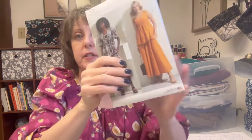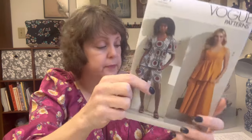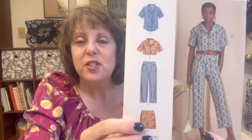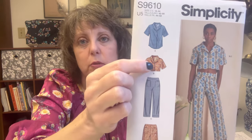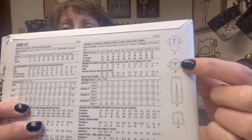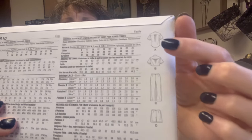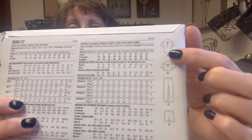Vogue 1871 - to either make this shirt or potentially these shorts. Simplicity 9610 - I like these pants, I like these shorts. I really love the back of this shirt and I'll show you why in a second, but I would have to do it as this or extend this because there's no way I could wear a shirt that short - I wouldn't even feel comfortable wearing a shirt that short. But you can see on this where it's kind of cut out in the back. I imagine you can do the same thing with the longer shirt - just use that back from the shortened version. I think it's super cute.